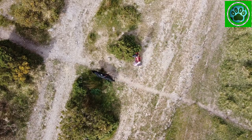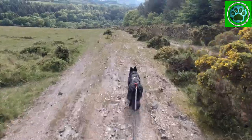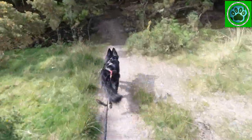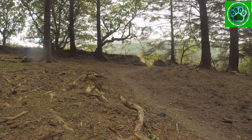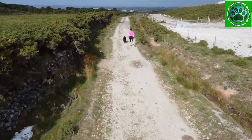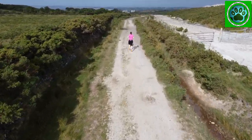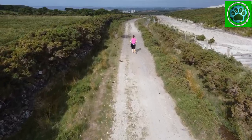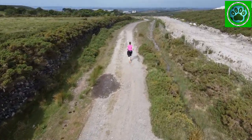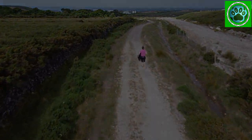And the end result: a perfectly timed sharp corner going right into the woods. So we hope you liked our first how-to episode. If there's anything else that you'd like us to cover, please pop it in the comments below. Thank you for watching — don't forget to like and subscribe and we'll see you next time.